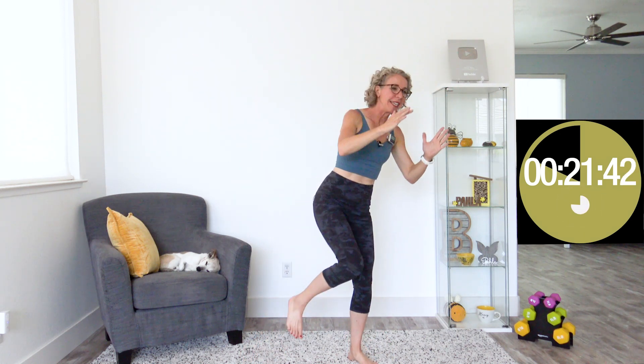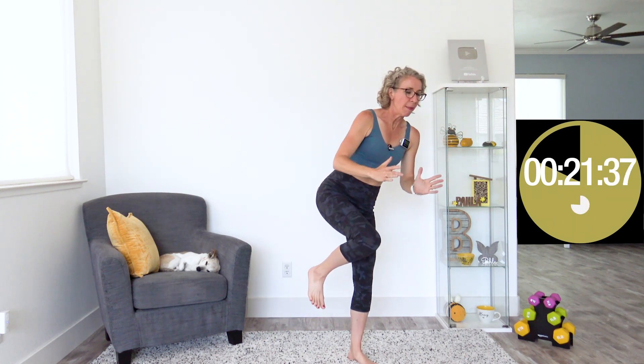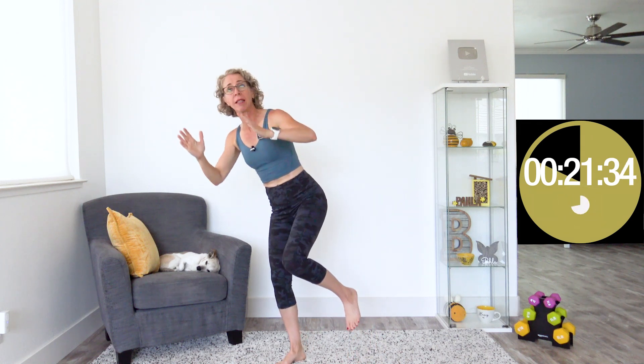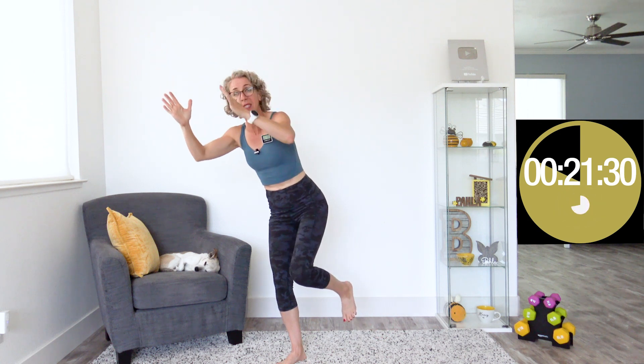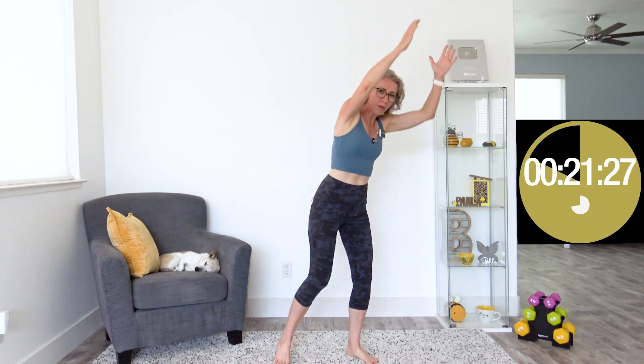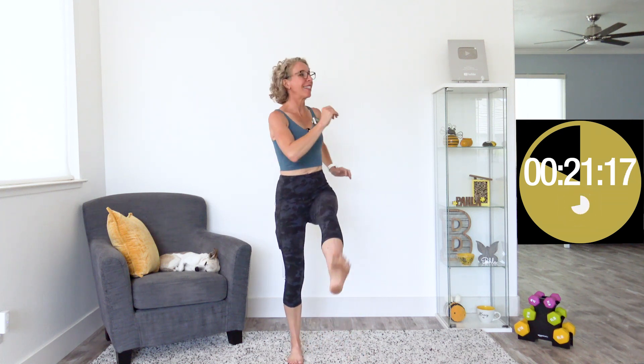Here we go with the double knees, really thinking about balancing, bringing that balance all the way up into your abs and glutes. Awesome job. When it beeps again, we're doing twisting kicks — literally exactly what it sounds like, we're twisting and we're kicking. I've already noticed that even though we're moving at that balancey, slow pace, the low speed, I already feel my heart rate coming up. This is the great news about any kind of work.